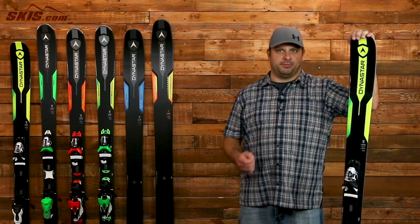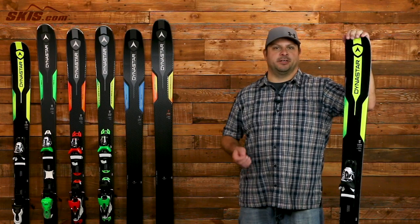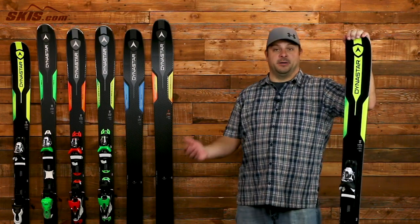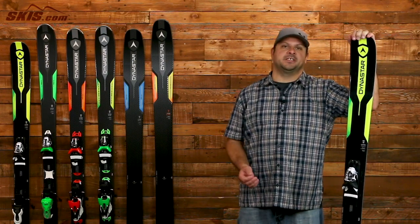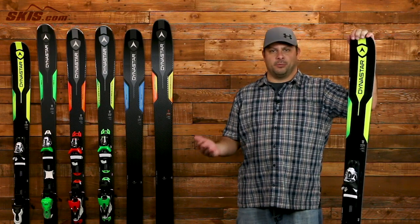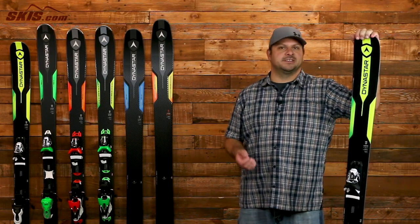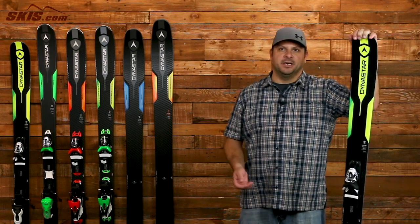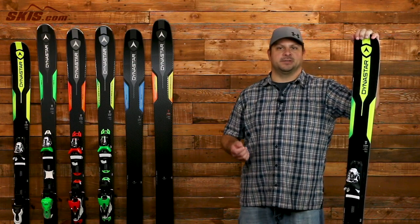Last but not least, we have the Legend X Pro and it's a great learning tool for the progressive skier who doesn't necessarily want to limit themselves to the groomers. At 90mm underfoot, you're getting a little bit wider of a waist than most skis offered for this skill level, which will help you roll through the bumps, the crud, or any of that more challenging terrain that newer skiers are going to find. The full cap construction is nice and forgiving, but when you want to step on the gas and build up that speed, you have a wood core with 100% fiber reinforcement that's going to be nice, smooth, and stable for you.